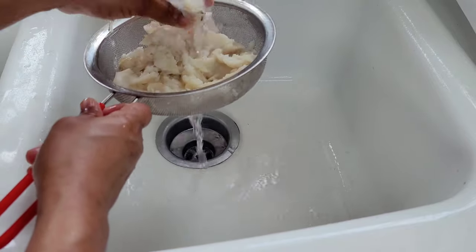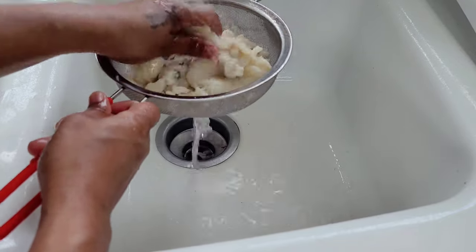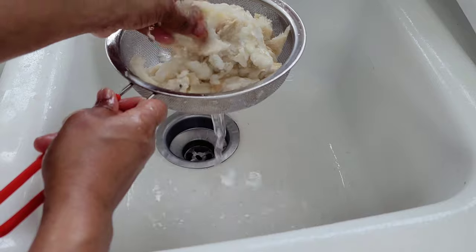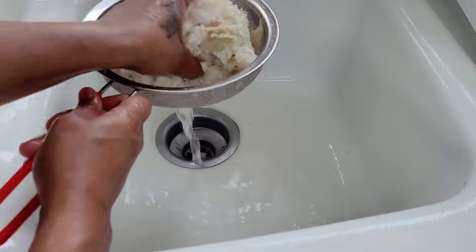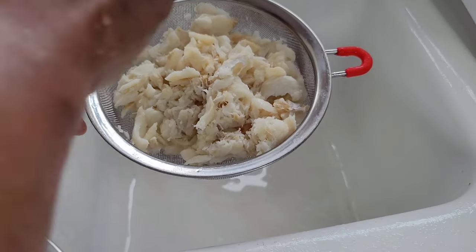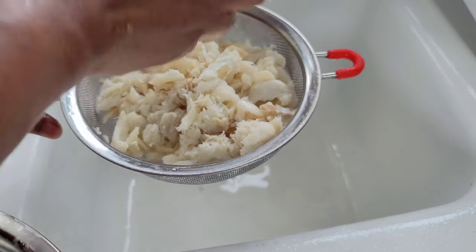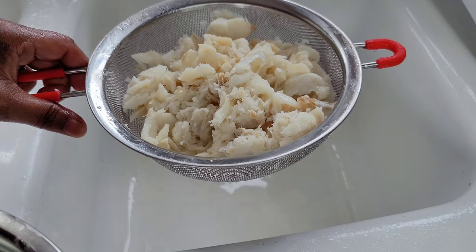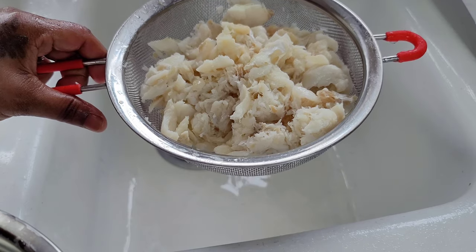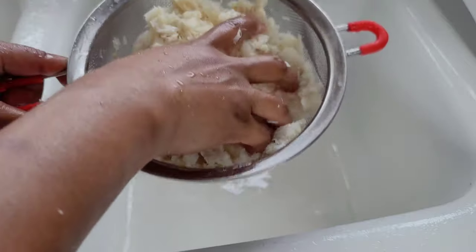It's the most effective way for me, but you can go ahead and do it the way you prefer. Once most of the salt has been removed, we are going to squeeze half a lime onto the saltfish. We want to get rid of any smells and it also helps to combat the salt. We'll squeeze the lime and then squeeze our saltfish dry and place it into our mixing bowl.